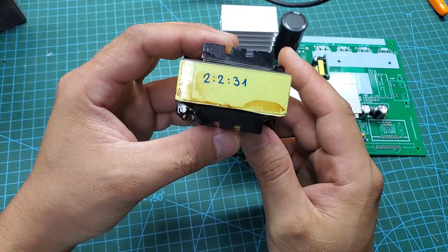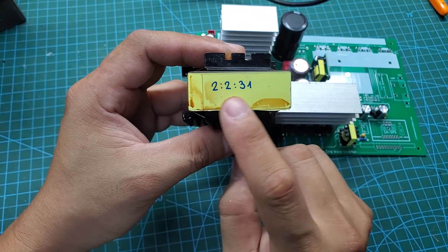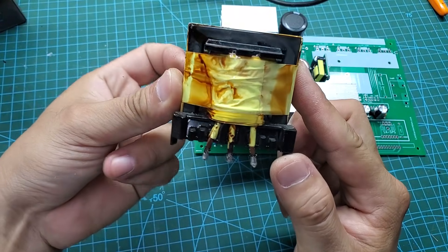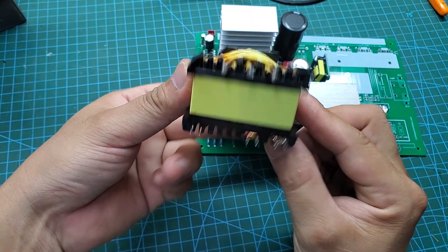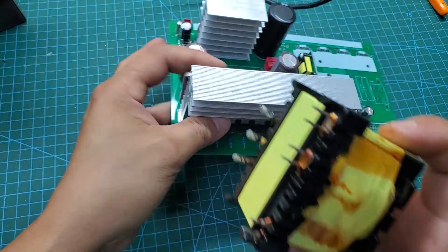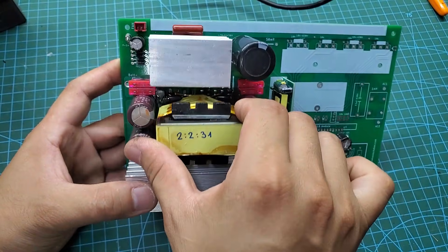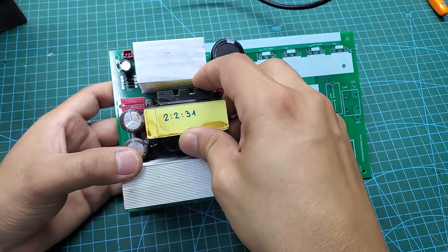I'm using an EE55 transformer with a turns ratio of 2 to 2 to 31. It operates at 24V and has a maximum power output of 2000 watts. You need to solder the transformer terminals and power traces carefully, because when operating at maximum power, the current passing through them is very high.